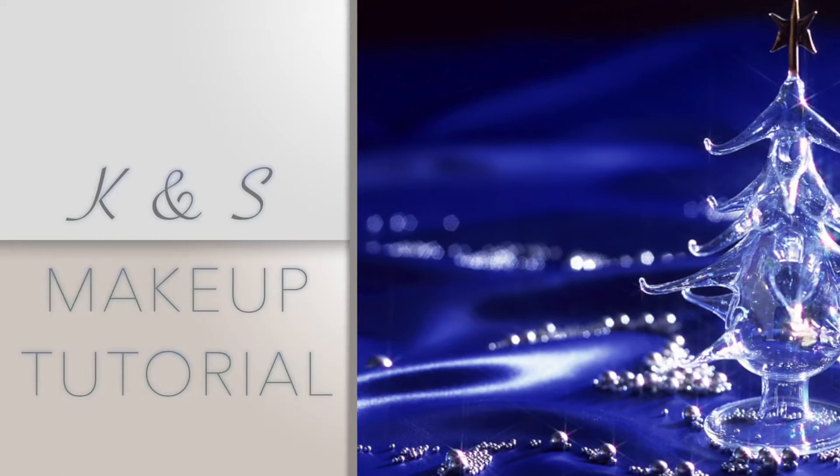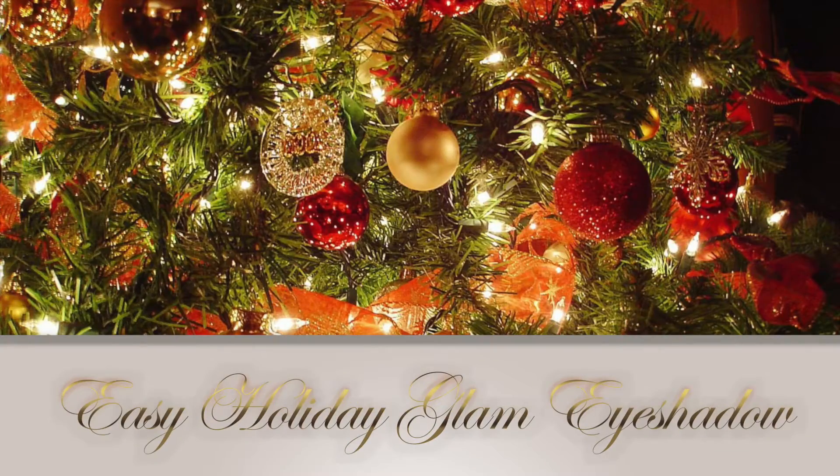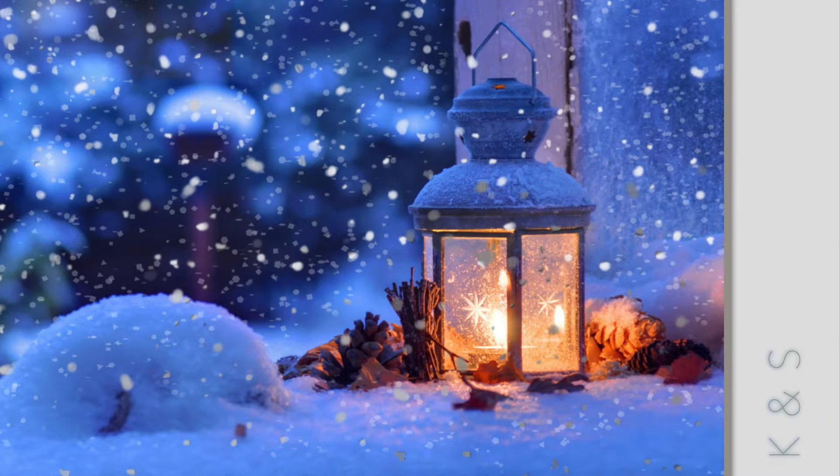Hi guys! Welcome. Thank you for joining us. I'm a good friend of Sharon's. She's a little busy, so she wanted me to help you out. I'm going to be doing the narration today. Happy Holidays!